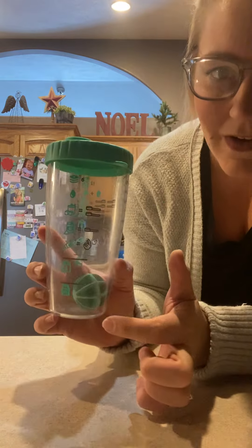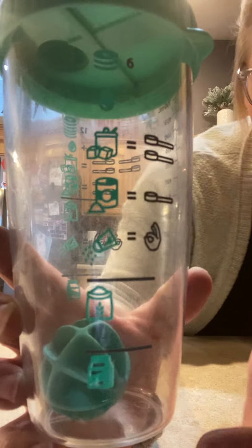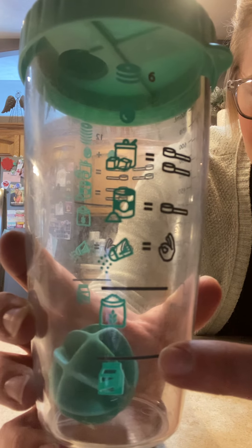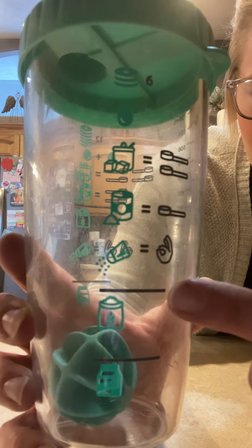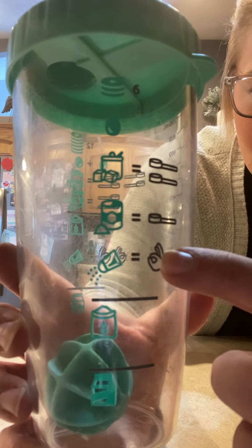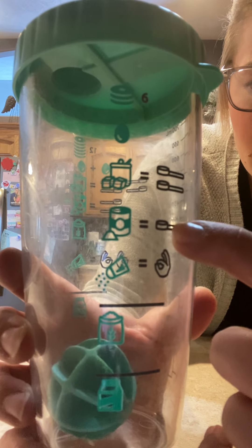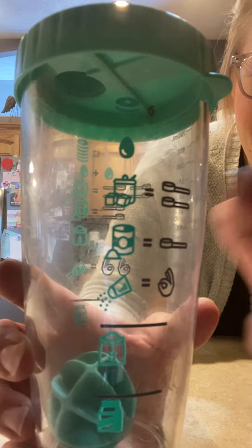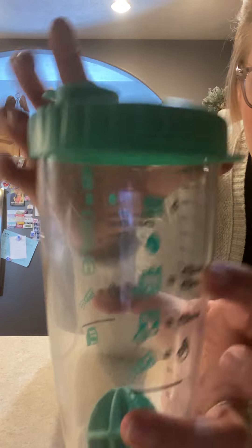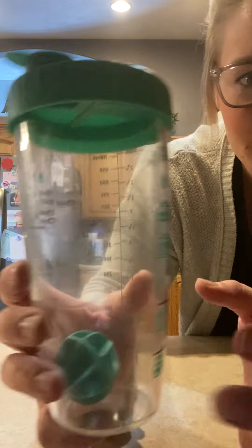This might be kind of hard to see, but you have pictures of everything right on the bottle. You're going to start with milk — add the milk to this line — then get your flour out and add it until it touches this line. A little pinch of salt, then you're going to add one cap full of baking powder, and then two cap fulls of sugar on top of that. Shake it up and you're making yourself six pancakes.